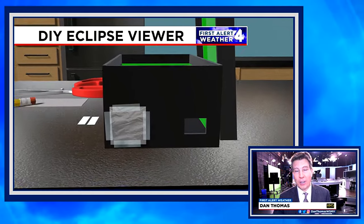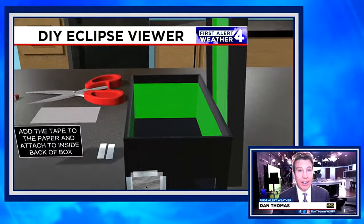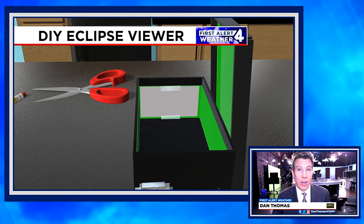Then what you do is take the pencil, make a little hole in that aluminum foil. After that, take the scotch tape again, put it on the paper, and affix that to the inside of the opposite end of the box. And then you're good to go.